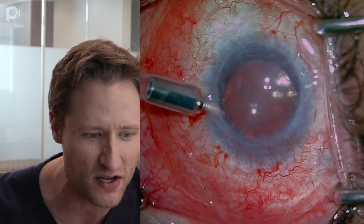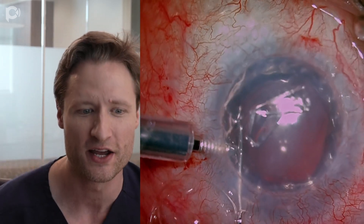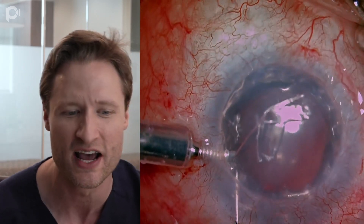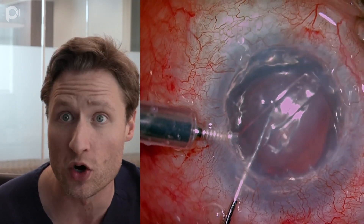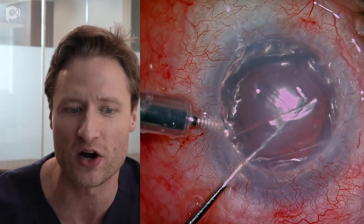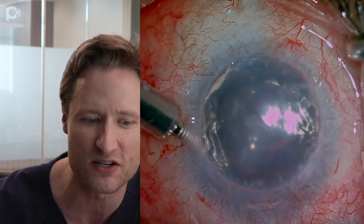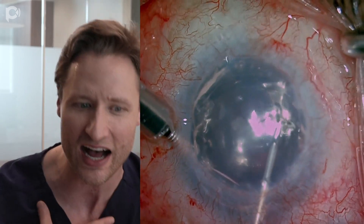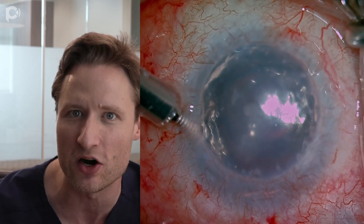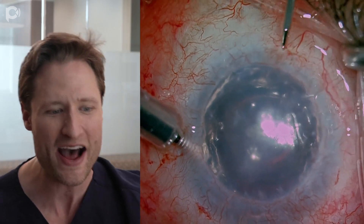Now the tube is trimmed, and we're going to strip Descemet's membrane under air. The reason I like doing this under air is because your visualization is better — you're more able to see the little remnants left behind, which is particularly important if you're worrying about attachment. To maximize attachment, you should be stripping under air with an AC maintainer connected to air. Then with these little tattered shred remnants left behind after you strip with the Sinskey, I go back and pick with coaxial forceps to tear away any thickened or fibrotic remnants.